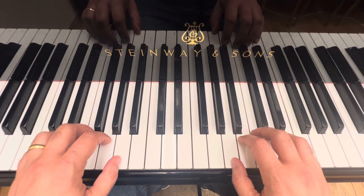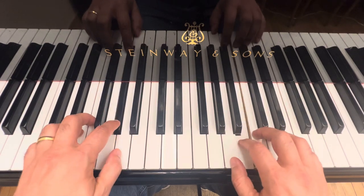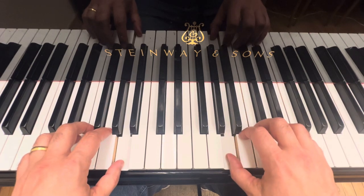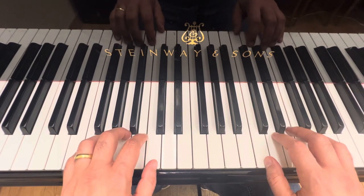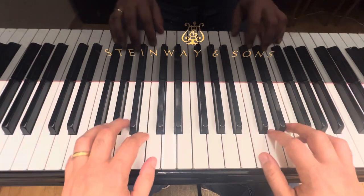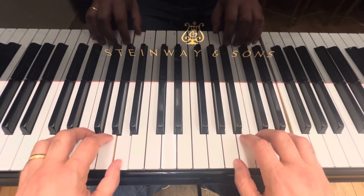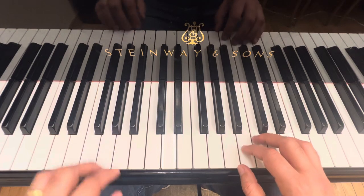One, two, three, four. Note that in the Sunny Parade we have forte, which means loud. On the Rainy Parade we are going to have piano — very soft. Okay, now it's your time to try and practice this.